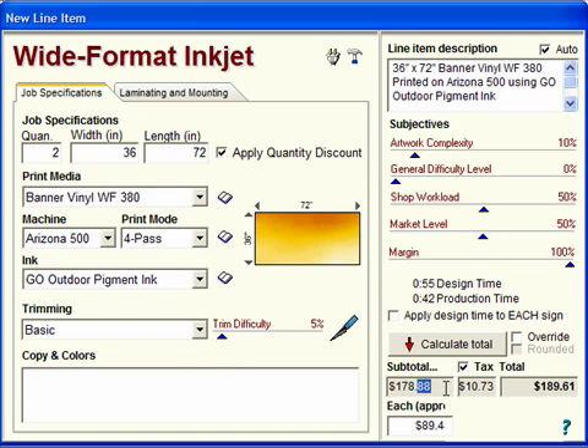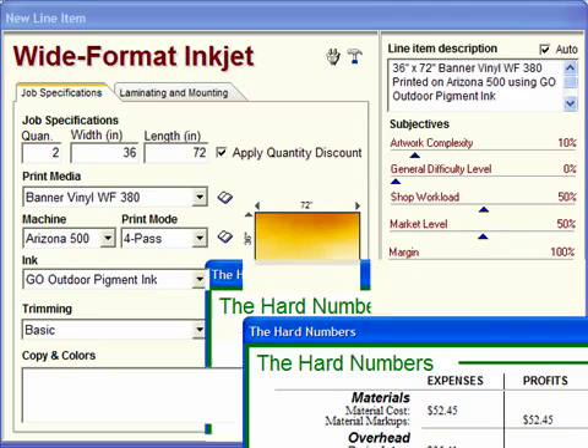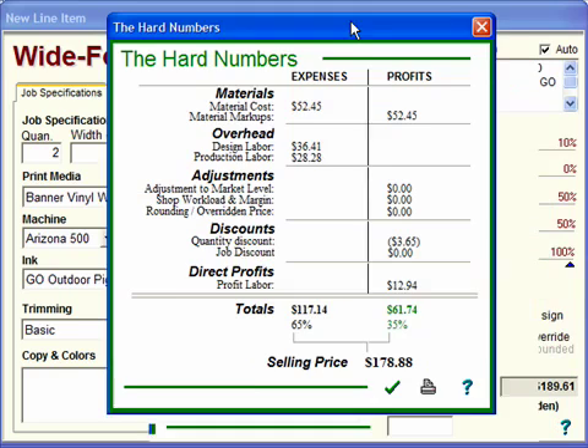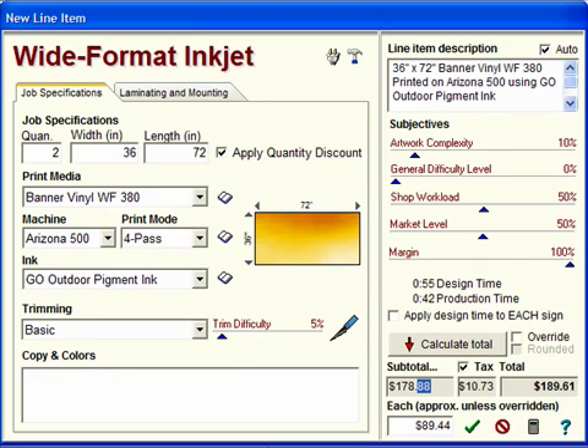As usual, you can double-click on the subtotal to view the hard numbers and see what your expenses and your profits are on this banner. Click the OK button, and that's all there is to it — that's how you price wide-format inkjet printing.